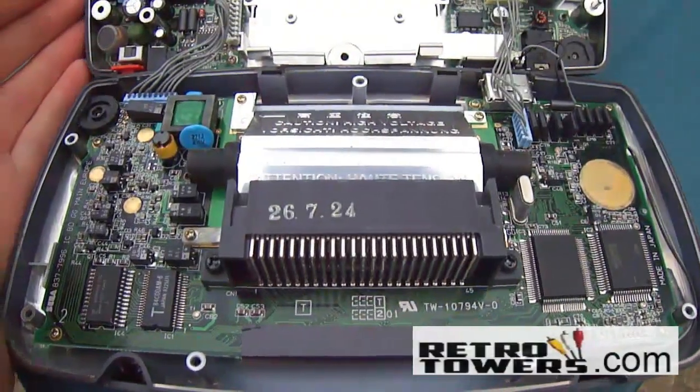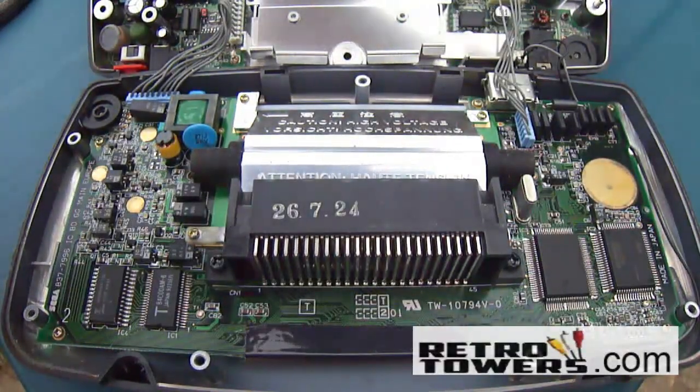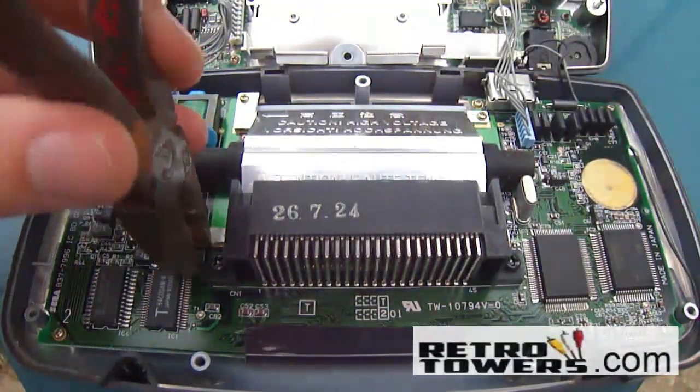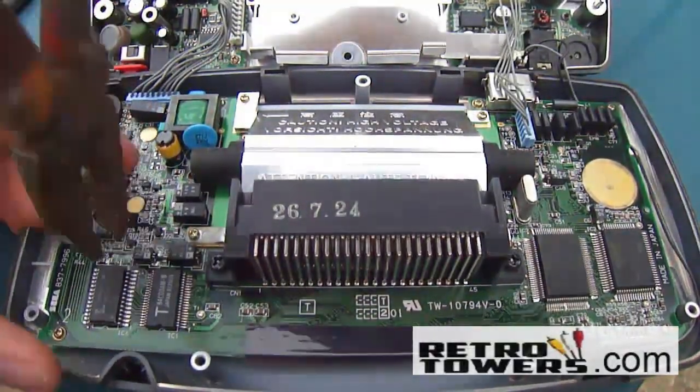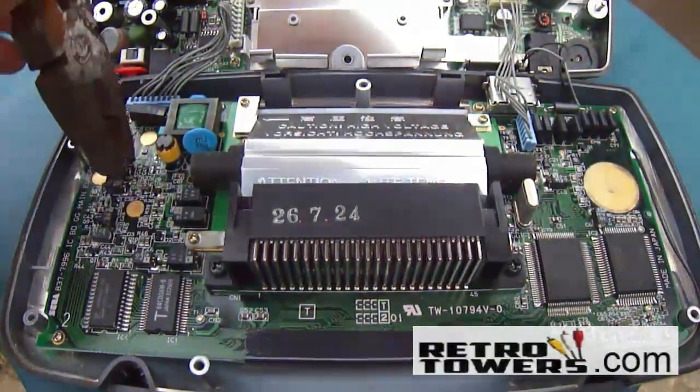Remove the screw with the glue. Some capacitors might be leaking — if you see any leaking then you know you definitely need to replace them. But faulty capacitors don't always leak. The capacitors are held together with glue as well as solder. To break the glue you'll need to use pliers and slowly move them from side to side until you hear a cracking sound.